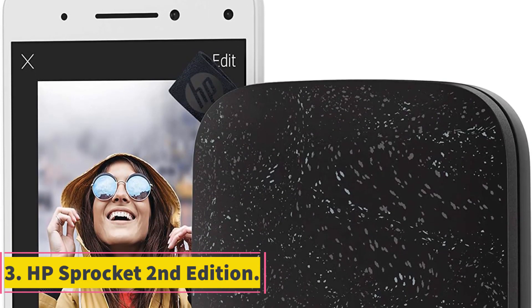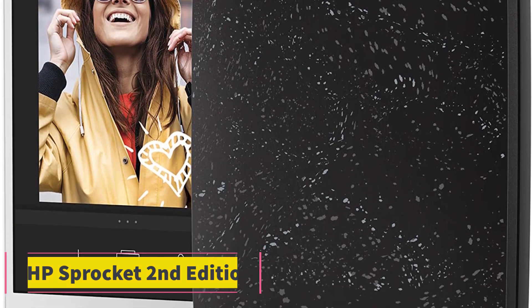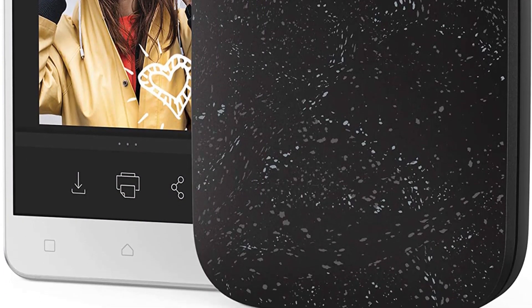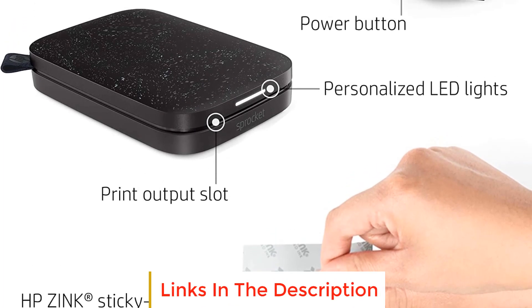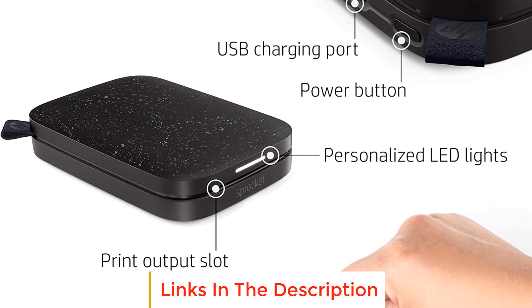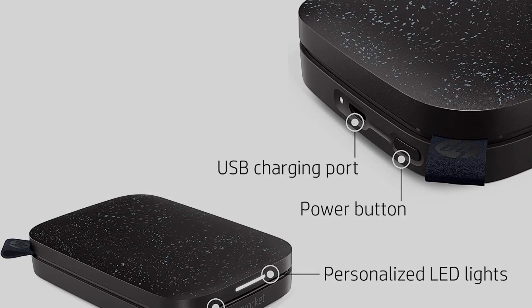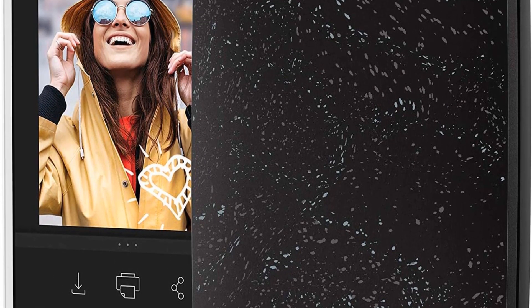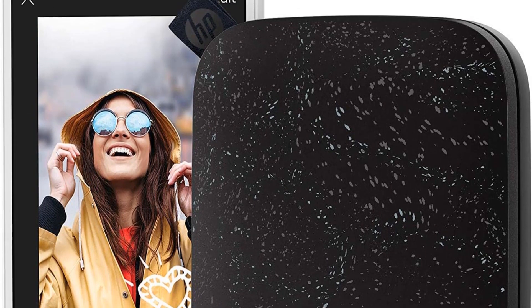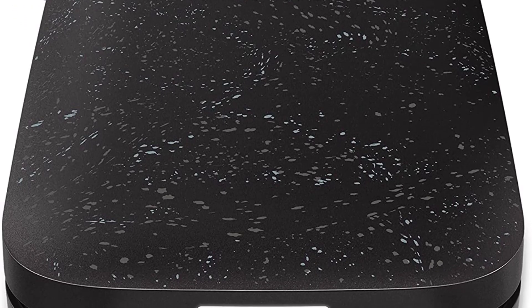Number 3: HP Sprocket 2nd Edition. Prints are decent, but with the high-end design you might expect more pro results. The HP Sprocket comes in four colors: Black Noy, Lunar Pearl, Blush Pink, and Lilac. I have to say, I love this design. It's almost the same size as most of the other portable photo printers on the market, but this one doesn't feel so bulky in the hand. It has a marble-like finish, which makes it look like a luxury product, with only one button at the back, a USB charger port, and only one light at the front.